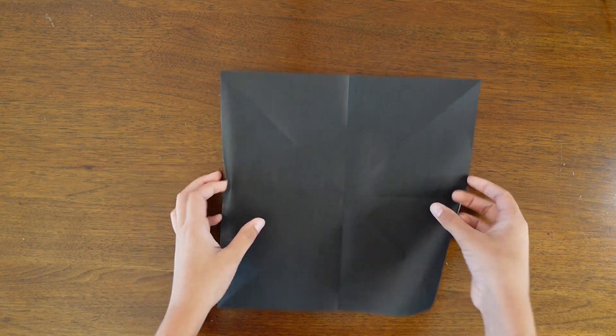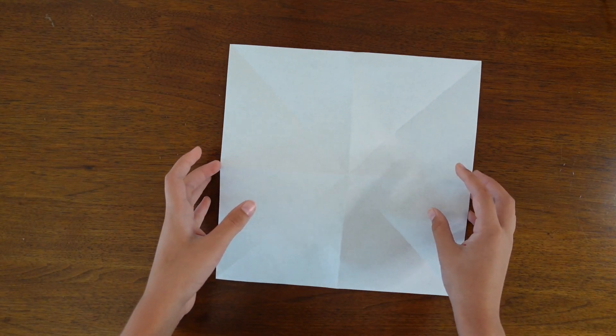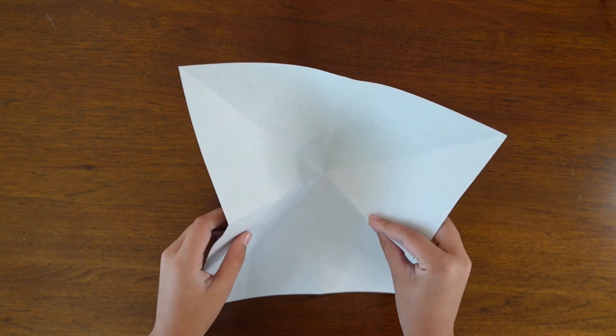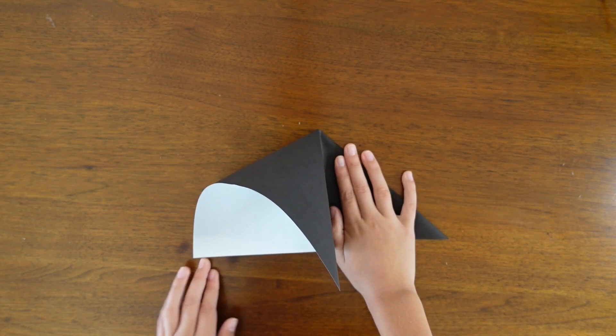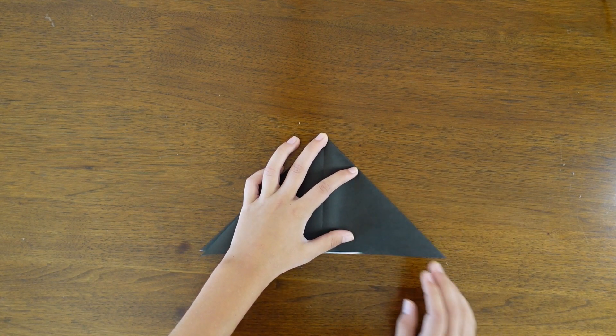So now we're going to unfold, turn the paper over, and then bring the sides to the center and squash on the top. So sides to the center and then on top we're going to squash that down.